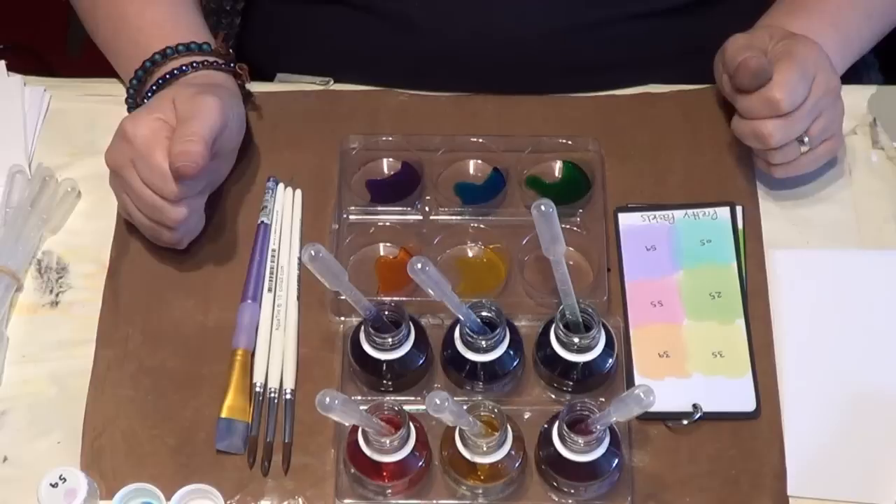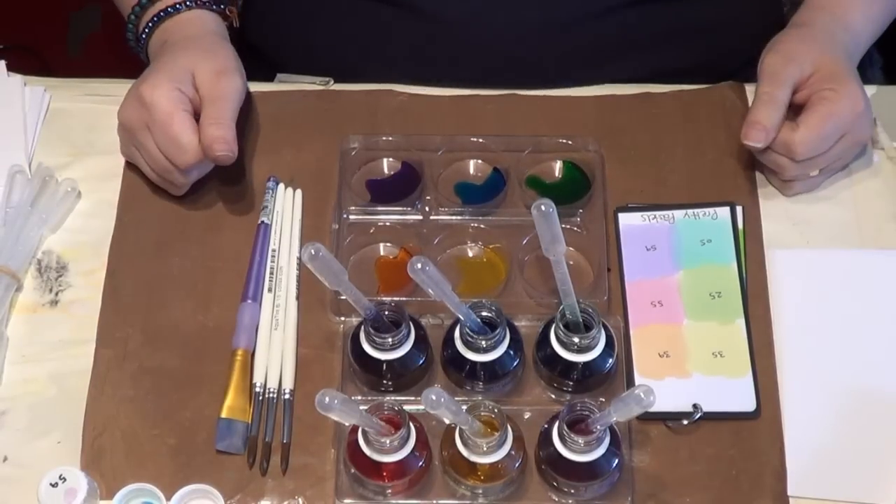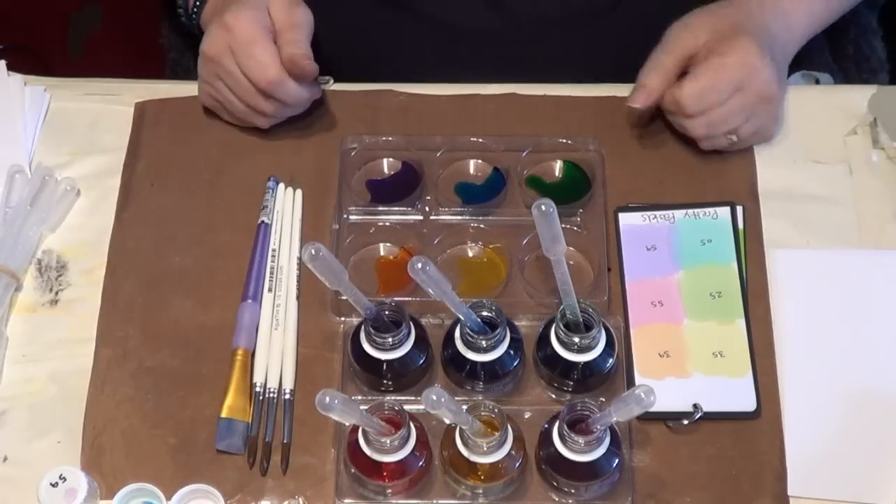Hello, Sheena Douglas here with pretty pastels, as you can see. Gorgeous! Now I'm all set up, ready to play.